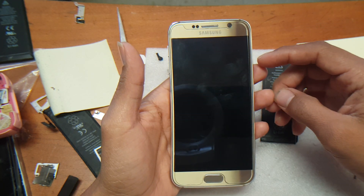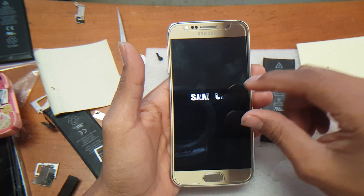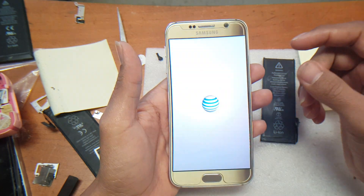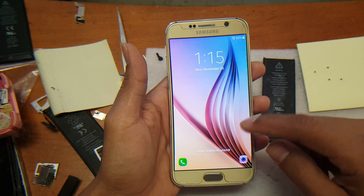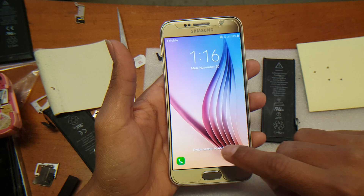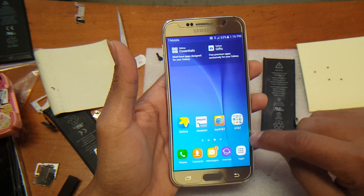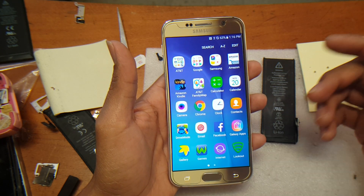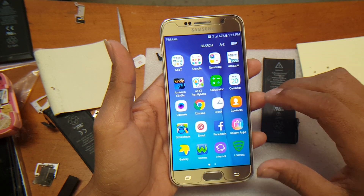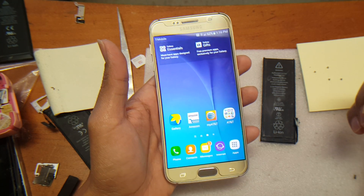After doing that and letting the system reconfigure itself, it was reconfiguring the files that were corrupted. After it finished loading, the screen became responsive — nothing out of the ordinary. All I did was simply restart the phone.